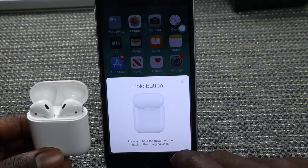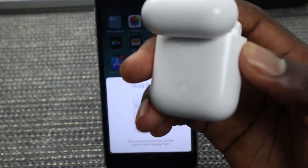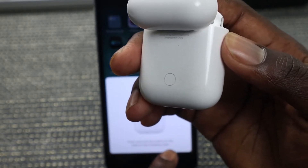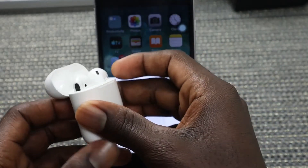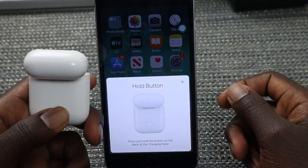After pressing Connect, you'll be prompted to press and hold the button on the back of the charging case. This is the button they're talking about — press and hold that button on the back of the charging case.